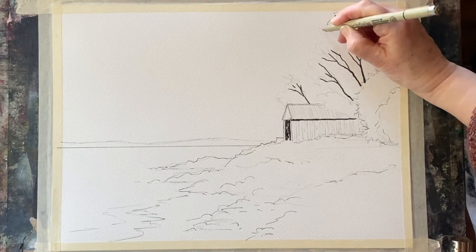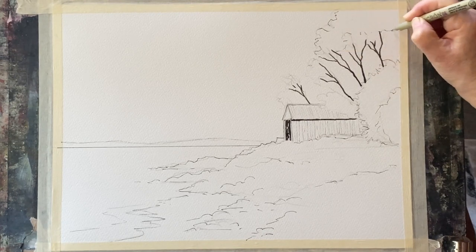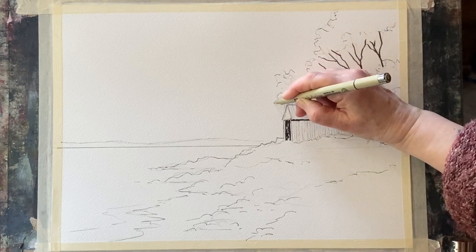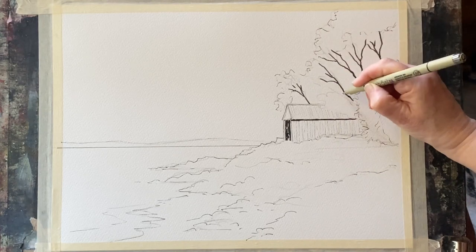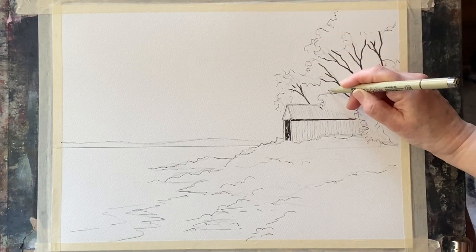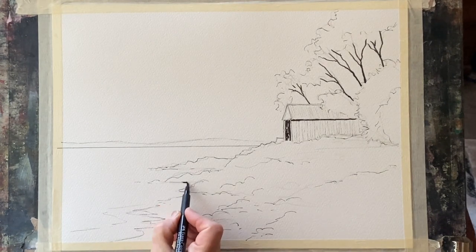I shall just slowly build up the texture. With my fineliners I've got a 1.5 millimetre fineliner for the much wider lines, which gives me a nice wide mark for the tree trunks without having to spend time with a very fine fineliner scribbling away — I can just get my darks in with single strokes of the pen.